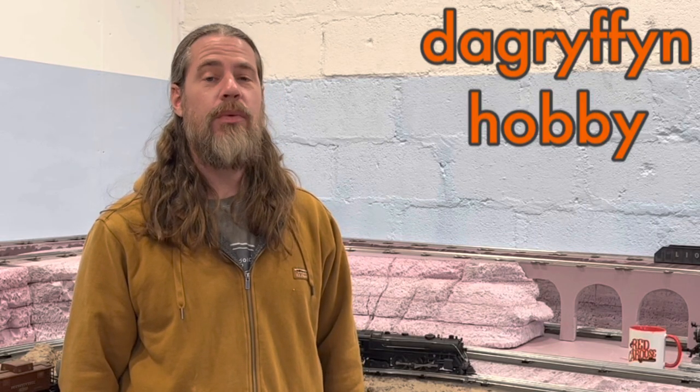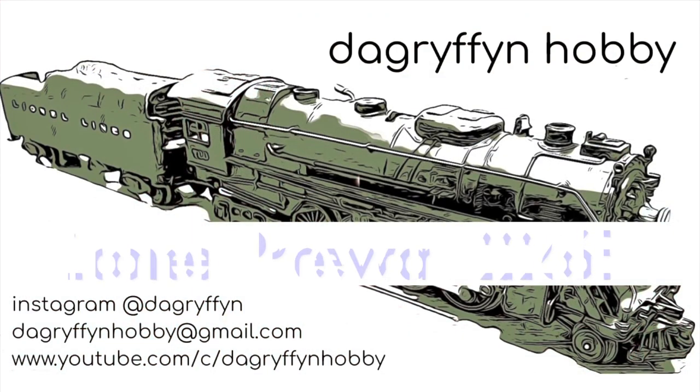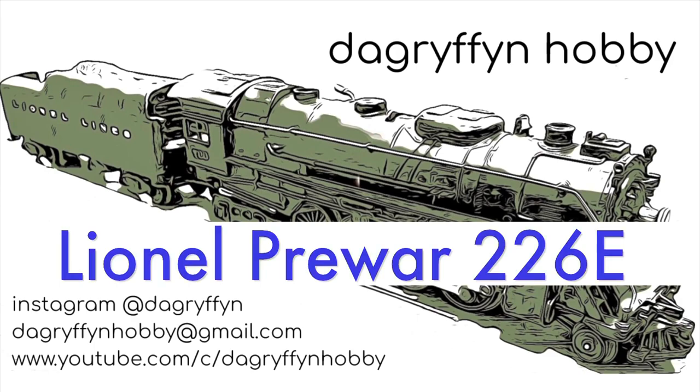Welcome back to DA Griffin Hobby. My name's Dave and today we're going to take a closer look at the 226E. If you saw my previous video on this engine, you'll know that I never got it running. I got it out of the box, got it on the track, had a flight with it a little bit, and then something shorted on the inside. So I took the engine all apart, cleaned everything up, and resoldered the wires. It seems to be working pretty well now. I have not run it on the layout yet, so let's check it out and see how it does.